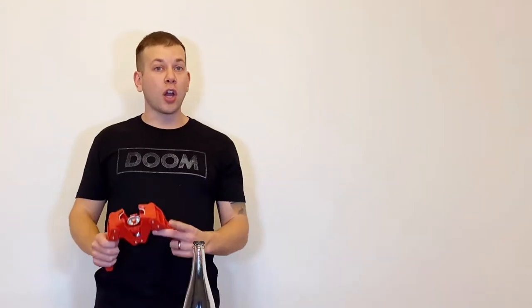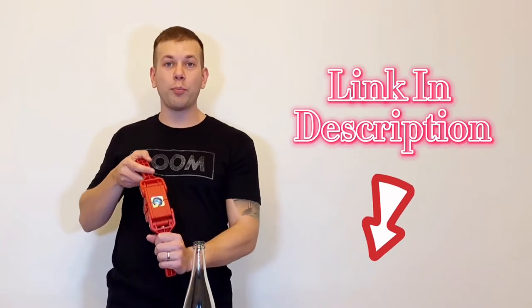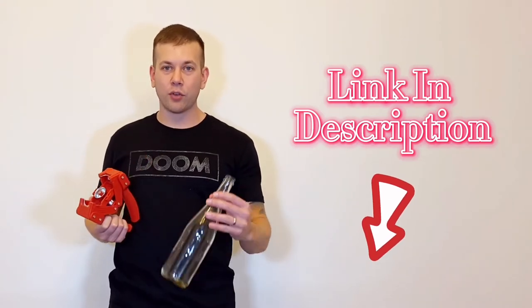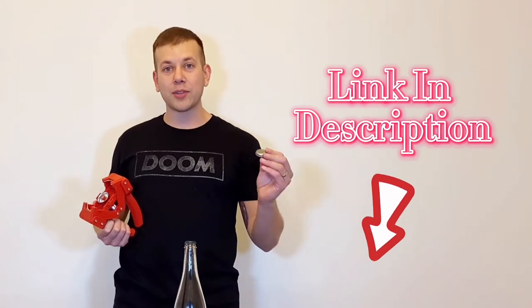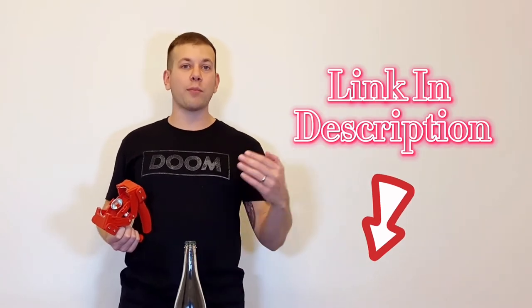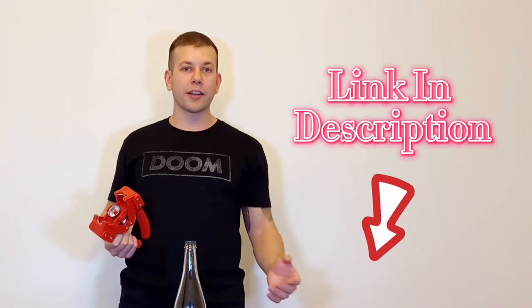Voila. If you go down in the description below, I have a link to this wonderful bottle capper that really does a great job at capping bottles. It's a super simple device for a super simple task. I also have a link to bottle caps as well. Whenever you're watching my videos, I always recommend you check out the description because I have more info, more content, and links to useful products.